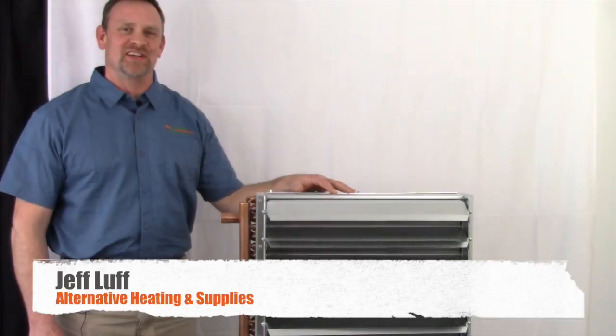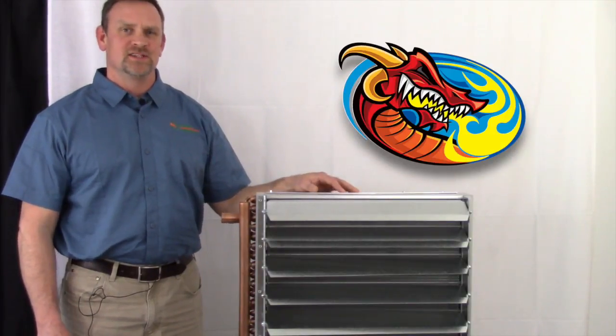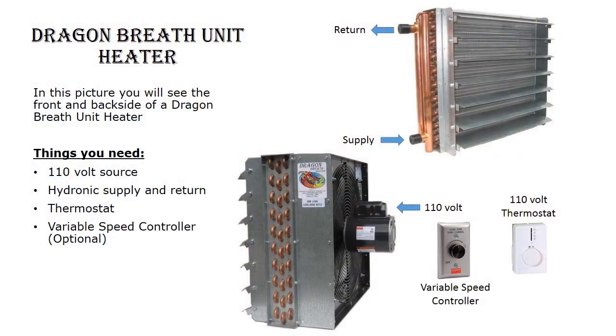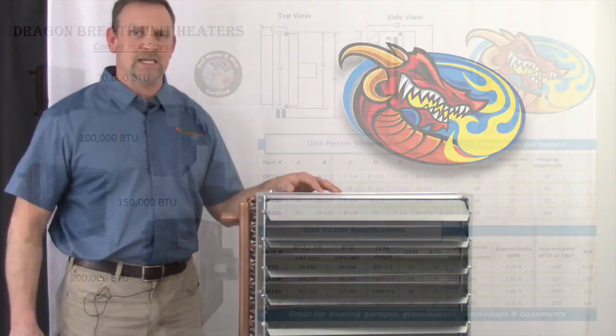Hi, Jeff Luff here from Alternative Heating and Supplies. Today I'm here with my Dragon Breath 100. This is a hydronic water-to-air heat exchanging unit, which is currently mounted in all different applications. I'll go through that shortly. It is 110 volt and water-based, so you're going to send boiler water in and out of this unit. It has a fan mounted in the back which will blow air through your heating area.